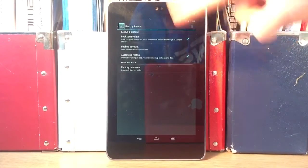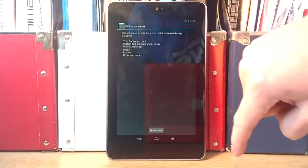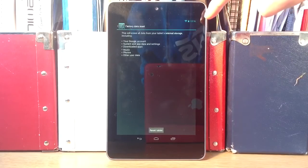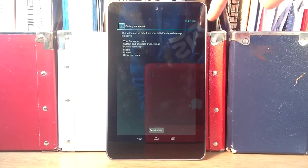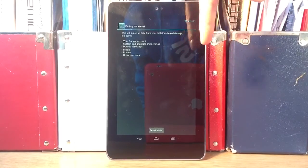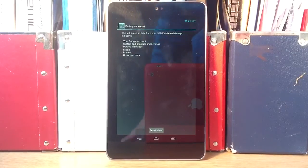Choose which ones you want to do and all you have to do is after you've done that click factory data reset and it'll tell you what it'll do. So it's going to erase all data from your tablet's internal storage — so your Google account, system downloads, data settings, music, photos and other user data, so all of that.